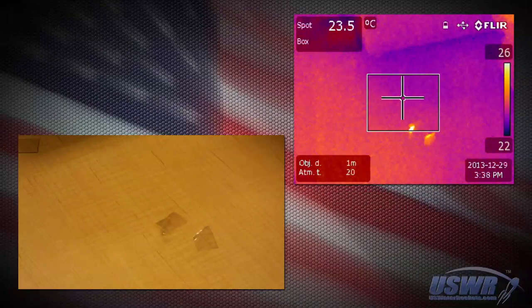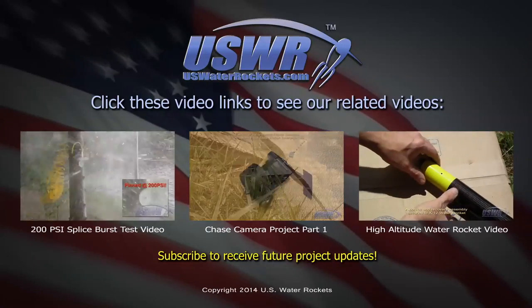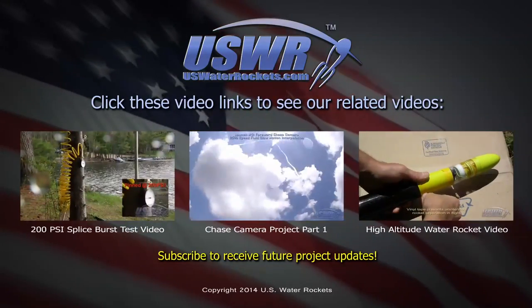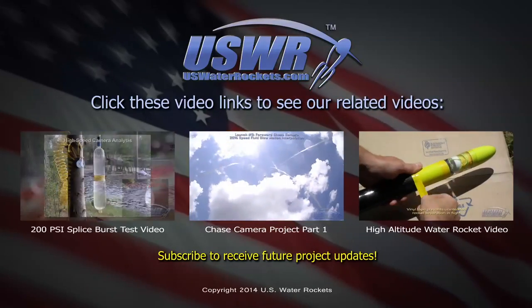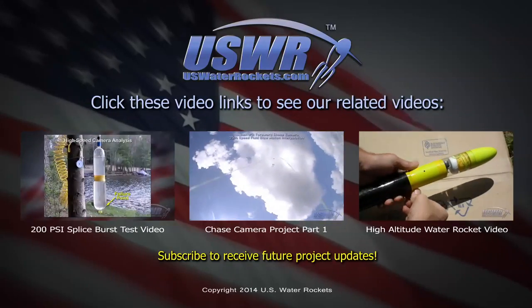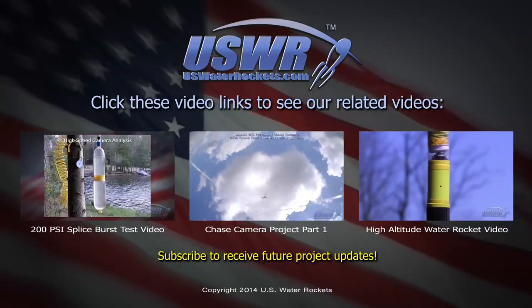If you liked this video, we'd love to have you as a subscriber. You may also enjoy some of our other popular water rocket videos, such as our 200 psi pressure test of the slip joint bottle splice, our water rocket chase camera project, or our high altitude water rocket video. Click on the video links to watch them.